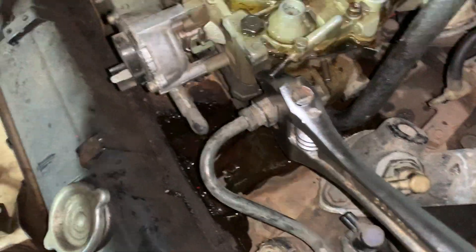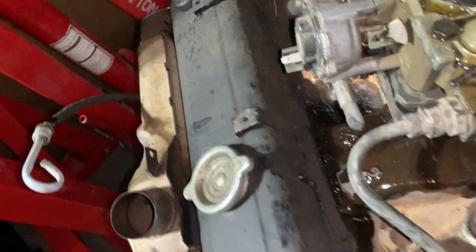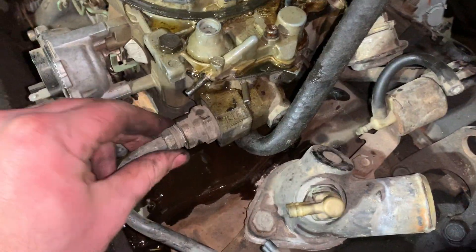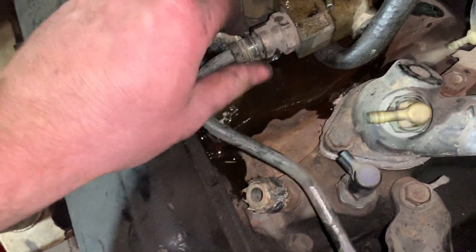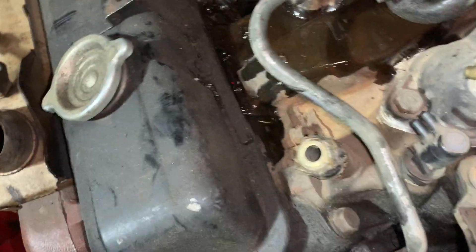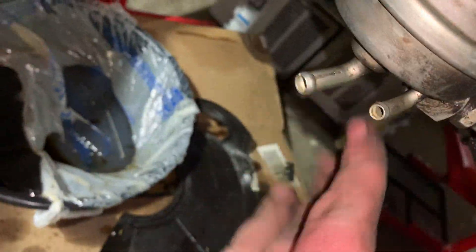They're typically pretty tight. Break it loose — I already broke it loose, that's why you got the shot effects. Then what you do is take this out all the way. This runs to your fuel pump, and on these trucks they are a mechanical fuel pump that runs off your camshaft.